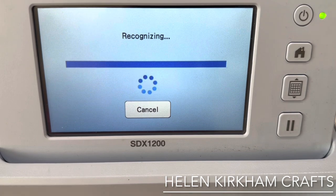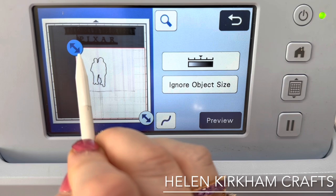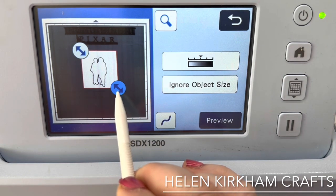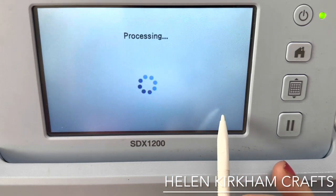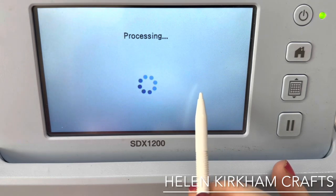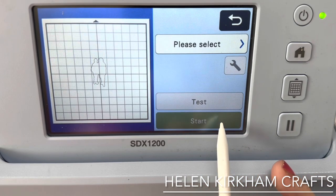We're then going to scan in the image on direct cut, and you can see there's the picture. We're just going to zoom in so that it doesn't pick up any of the other lines, the washi tape, or anything like that — just the photo. We press preview because we've changed something, and I'm happy that that is my image and it's got the full outside edge. Then I'm going to say okay and take it onto the machine.